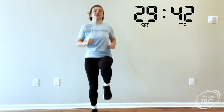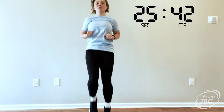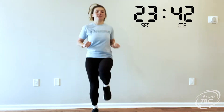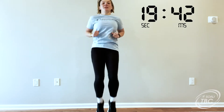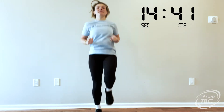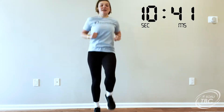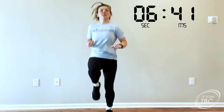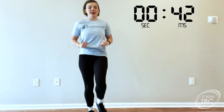Halfway there. 30 seconds. 20, keep going. 15. 10. 5, 4, 3, 2, 1, and stop.